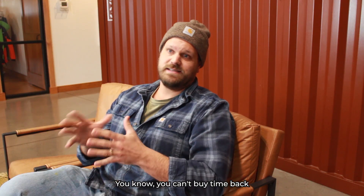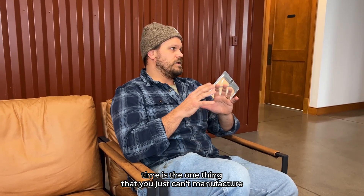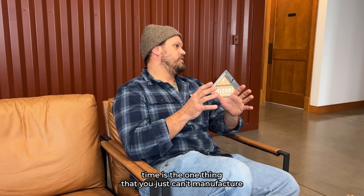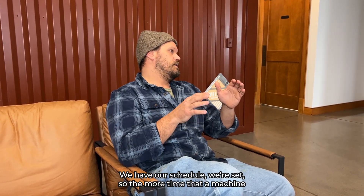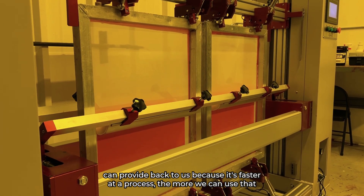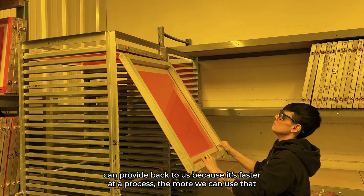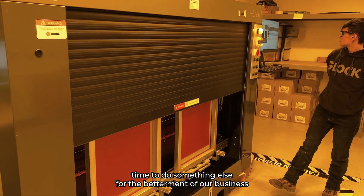You can't buy time back. No matter how much you pay people, no matter what you do, time is the one thing you just can't manufacture. We have our schedule, we're set — so the more time that a machine can provide back to us because it's faster in a process, the more we can use that time to do something else for the betterment of our business.